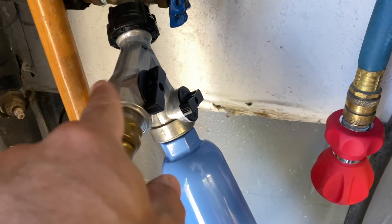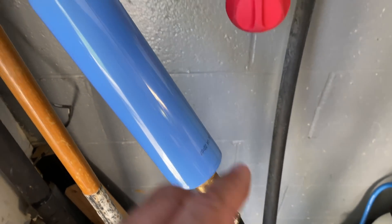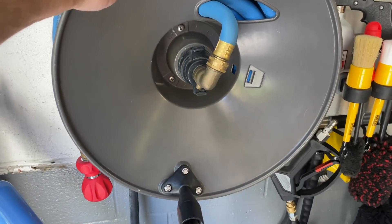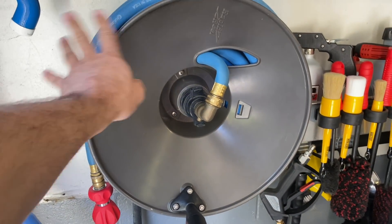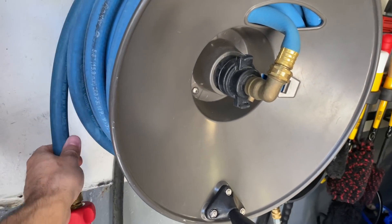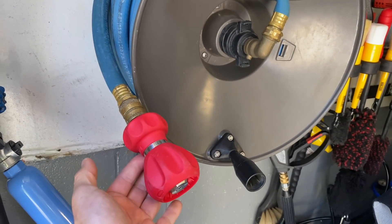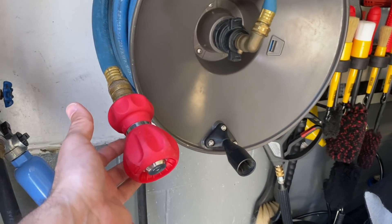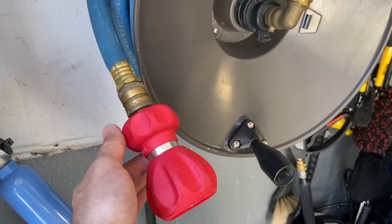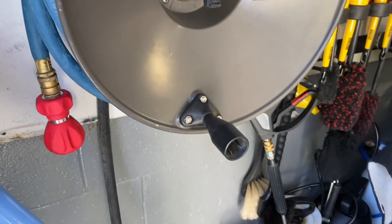Everything's connected with quick connects down here. The garden hose is connected right here because I only have a single spigot. This is a Rapid Reel - made in America, all aluminum - one of the best hose reels you're going to get. I also have a hundred-foot Continental garden hose courtesy of the ASEPS Garage website, and the Ultimate Fireman's garden hose nozzle. I did a shootout in my last video and this one definitely wins for best value.